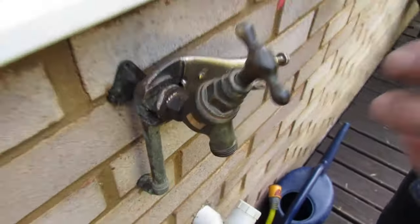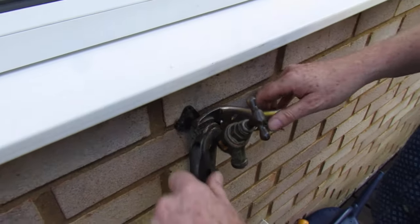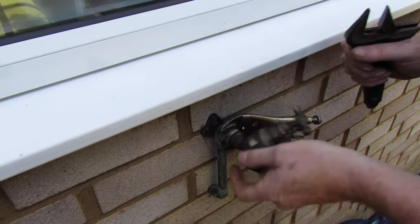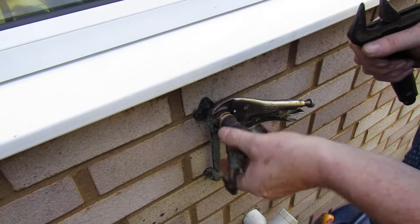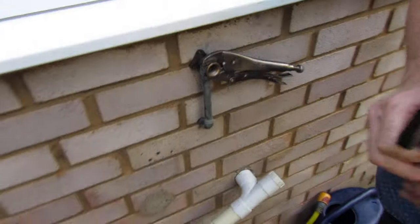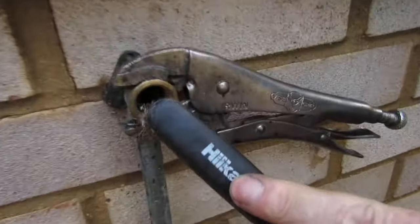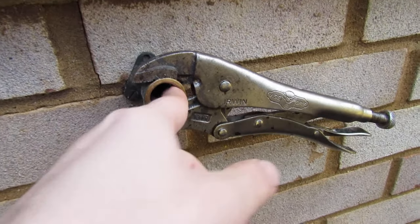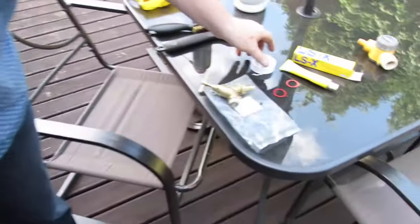Somebody's put some filler in there - some plumber's mate or something. There should be a washer there, and that's important - there should be a washer in between these two pieces, but somebody's filled it with a load of filler which doesn't help. Take your time taking it off. The next step would be to go inside and just clean the thread up inside, so when you thread the new one in it's nice and clean and seals properly.